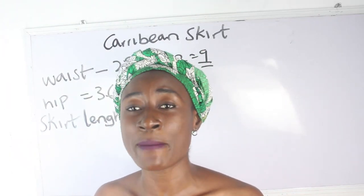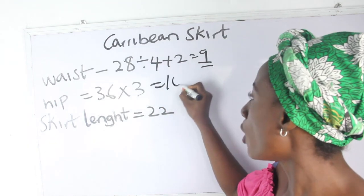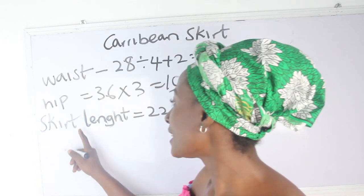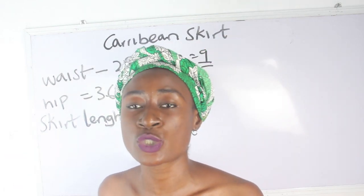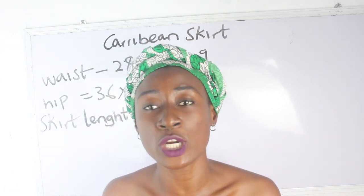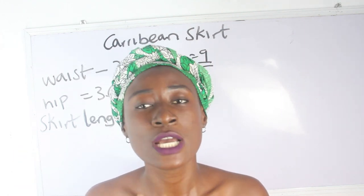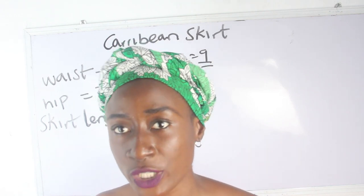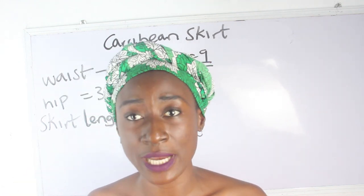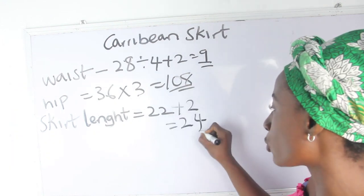36 multiplied by 3 gives us 108 inches. Our skirt length is 22 inches. Your Caribbean skirt can be long or short — the same method applies either way. The only difference is that the longer your skirt, the more steps you will have. We take 22 and add 2 inches, giving us 24 inches.